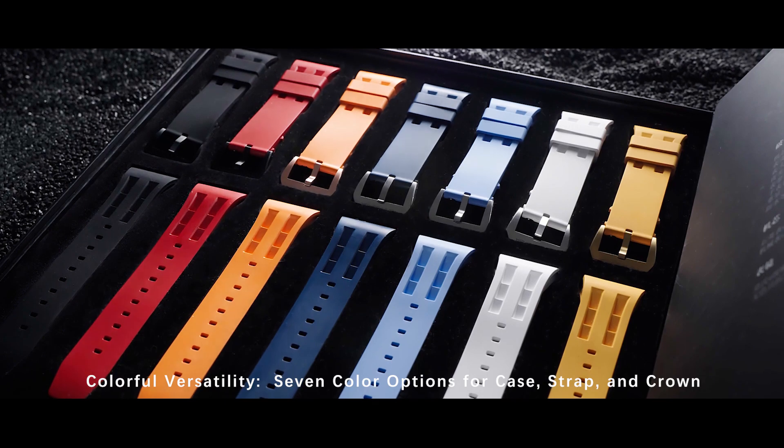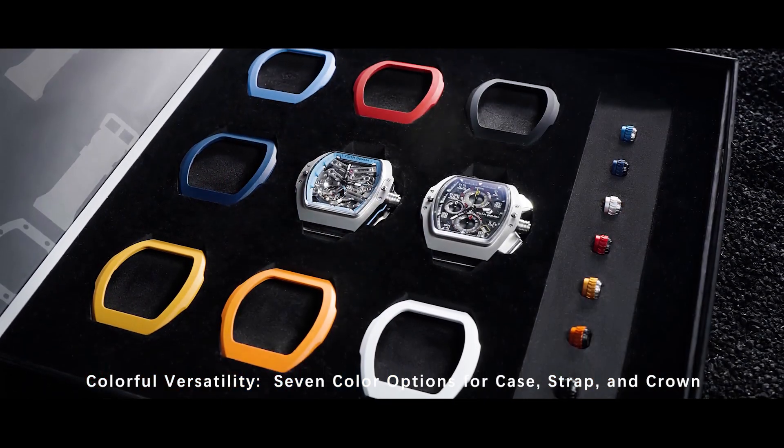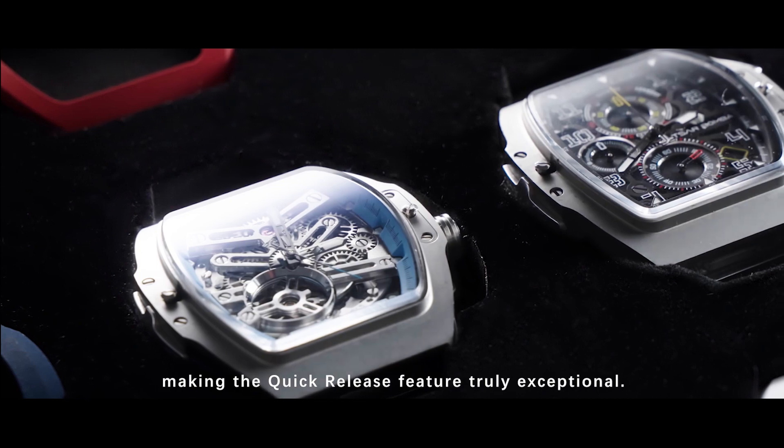Colorful versatility. Seven color options for case, strap, and crown, making the quick-release feature truly exceptional.